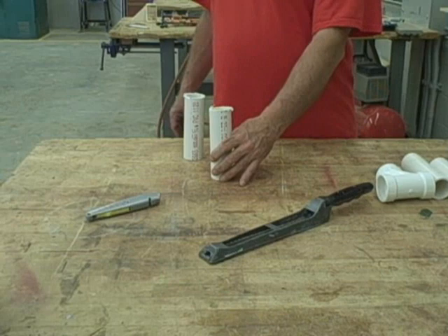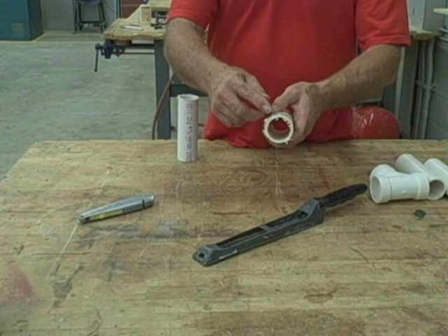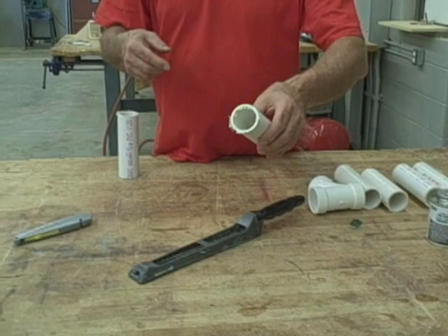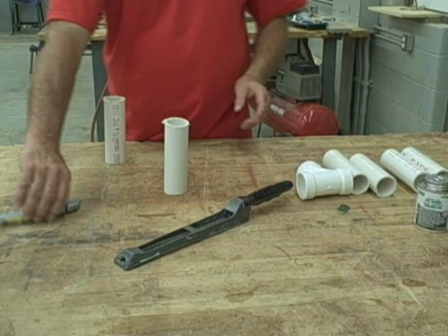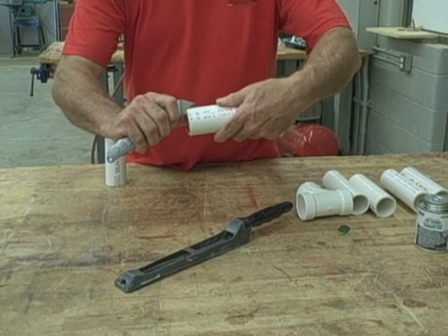Now that all the pieces are cut, we have to smooth off these rough edges — the burrs on the ends. Also on the inside of the pipe we'll need to clean that up. You can see a pipe here that we've already cleaned up, how smooth it is both on the outside and inside. One way of doing it is to take a utility knife and carefully scrape, just knocking those burrs off all the way around, inside and outside.